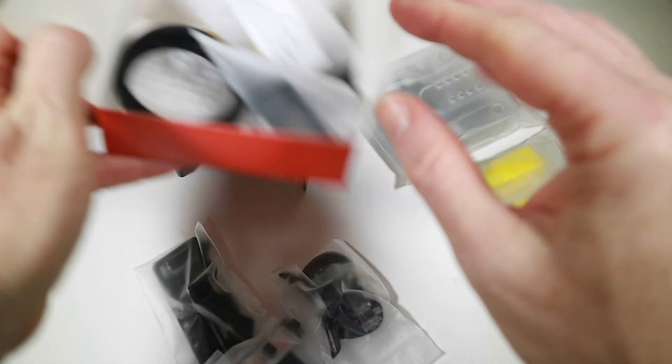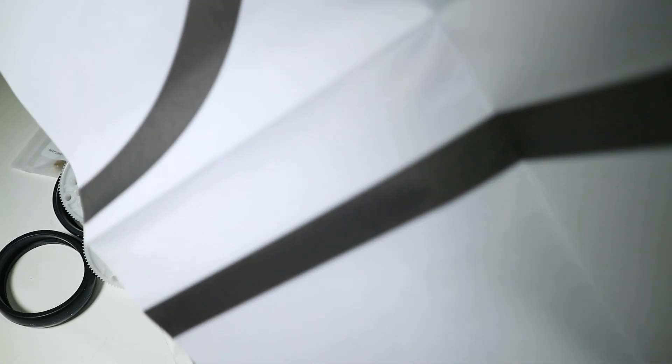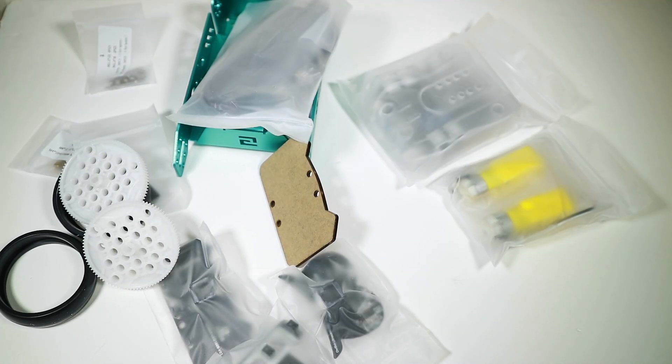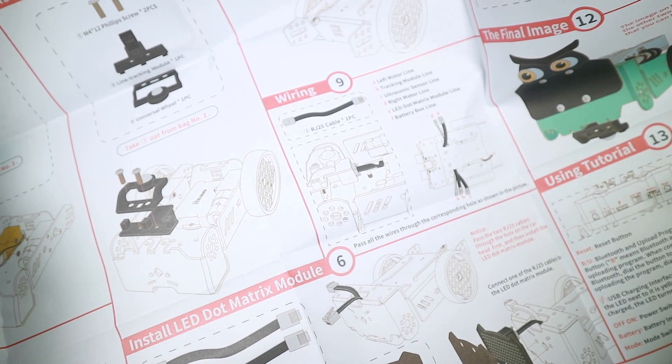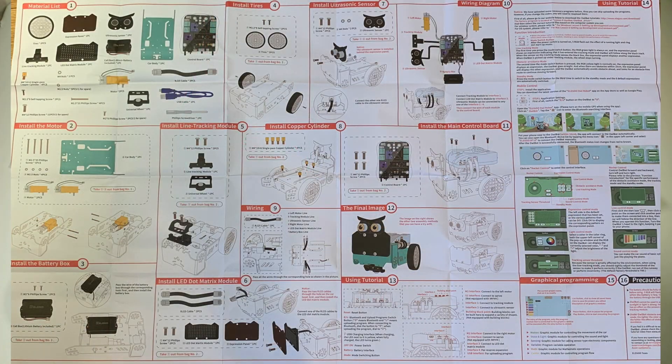I think we can tell what's what, so let's get it all out. I was just about to complain that we don't seem to have a manual — last time we had a really nice one — but I was looking at this big sheet and if I unfold it completely and look at the other side, it's the instructions! I'll film those instructions later so you can see what it looks like, but meantime I'm going to get on with putting this together.